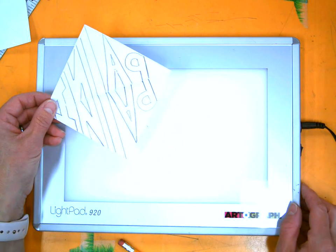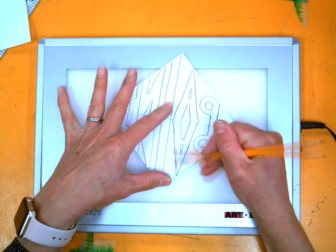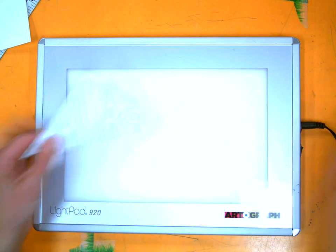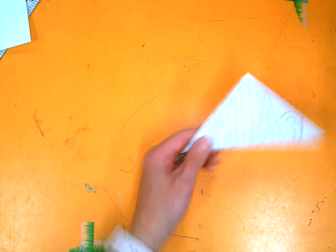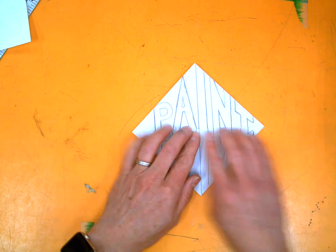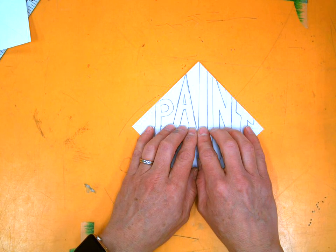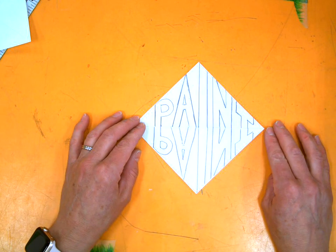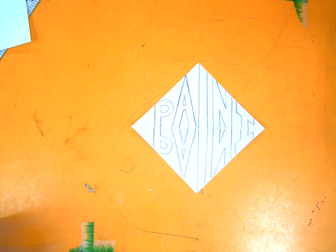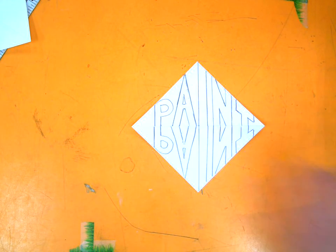I used my light table — or window — to trace my word 'paint' to the other side, so now what I have is my word regular and what we call mirror image. Our next step is to set this aside and get that second piece of paper.